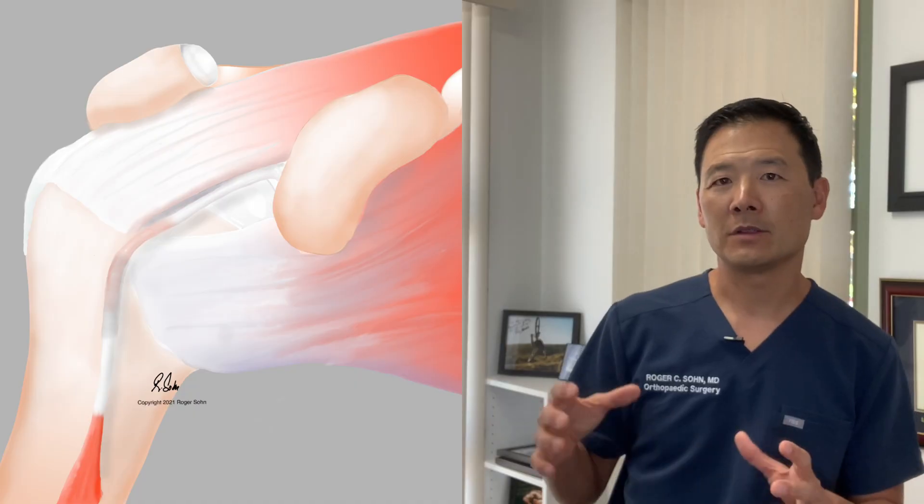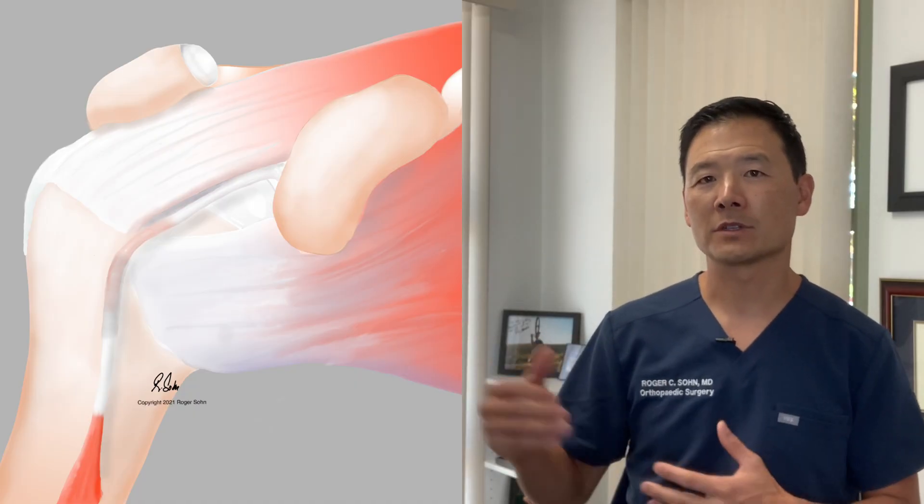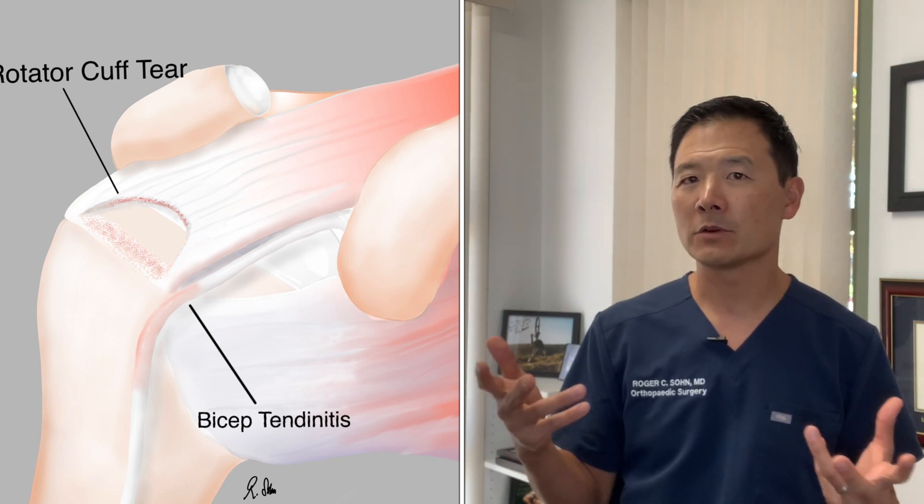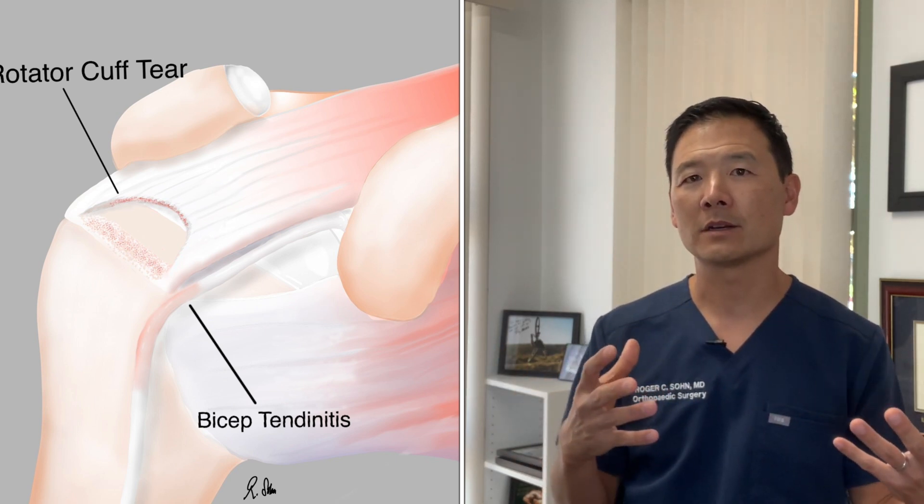One of the more obvious injuries to the rotator cuff is a full thickness rotator cuff tear. You can see here that the intact rotator cuff looks like this, and in the picture of a damaged rotator cuff, you can see a hole in the rotator cuff tendon — specifically the supraspinatus tendon.